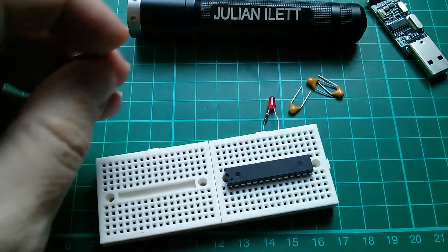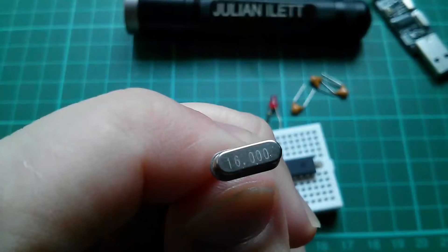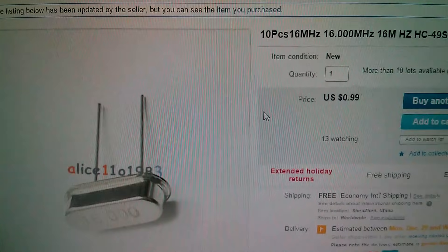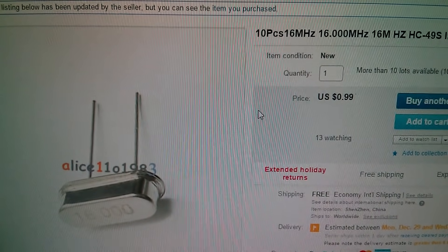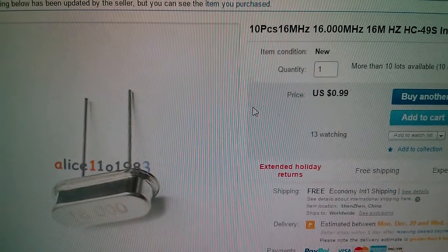The next thing we need is a crystal. Arduinos use a 16MHz crystal. Here's the 16MHz crystal — that came from Alice as well. I cheated again and bought 10 of them, but it was only 99 cents.